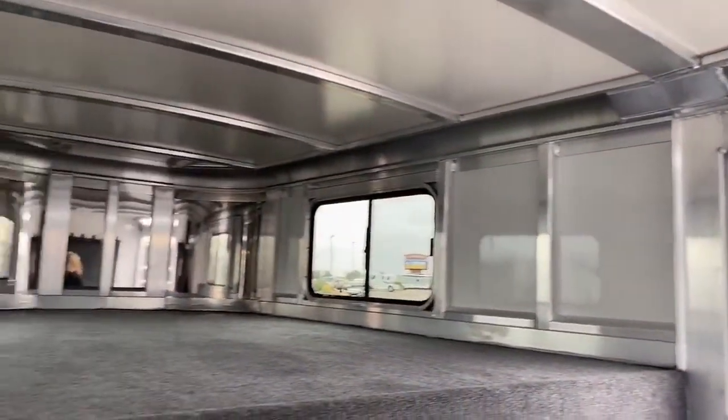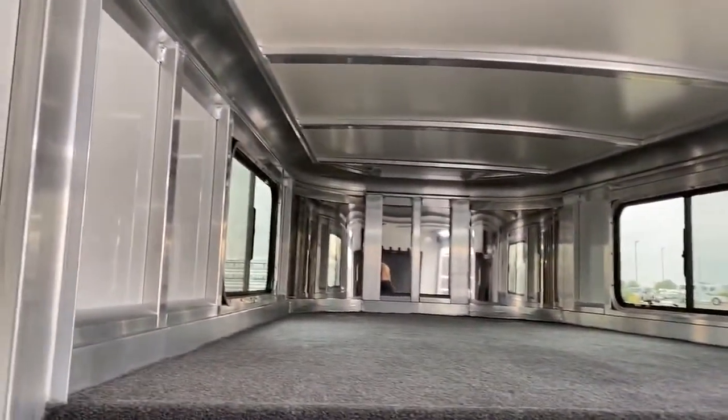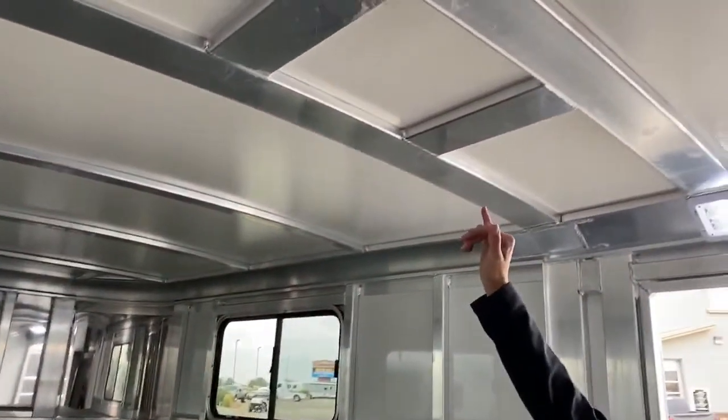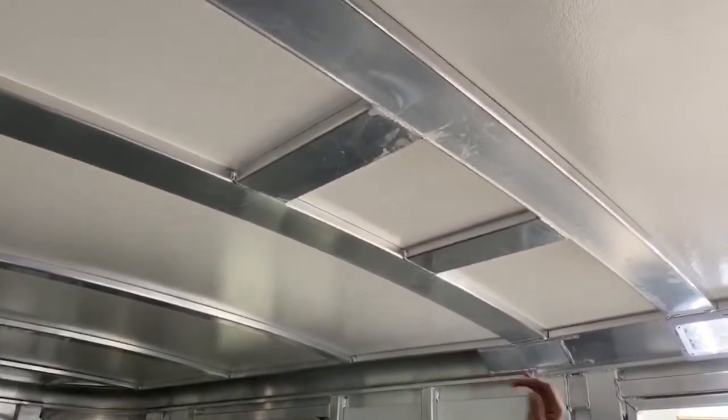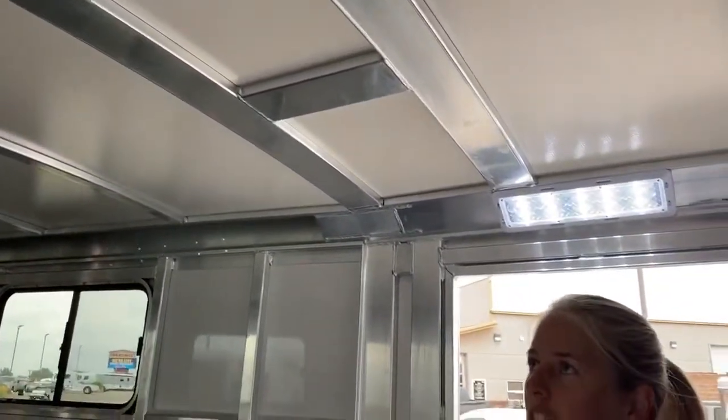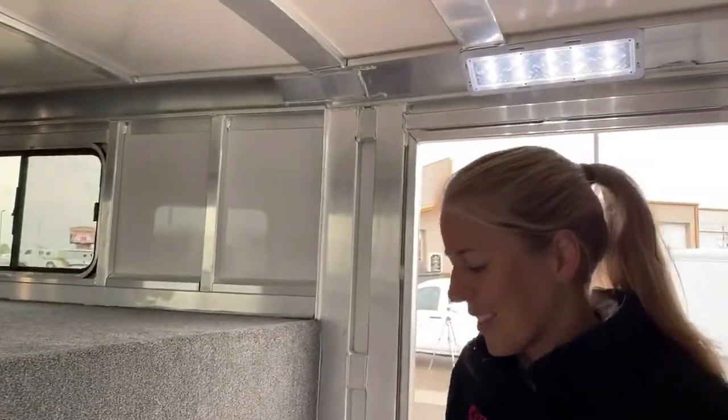If you want to make this super comfortable — say you want to upgrade to having an AC unit on this — we've pre-braced it so that you don't have to go in and add bracing after the fact. It can be a really nice feature. This can be a great little hangout at a show, and you can make it really comfortable without having to smell all your saddle pads and everything.